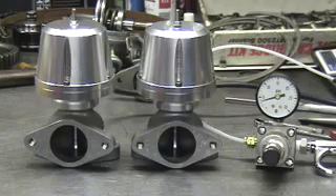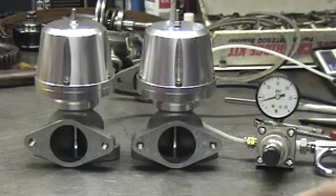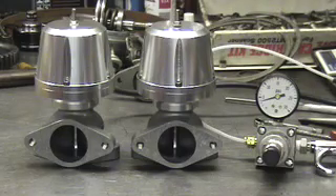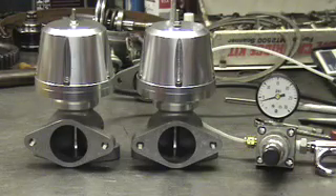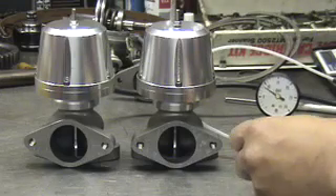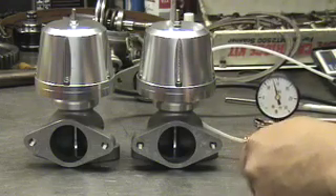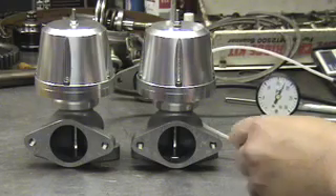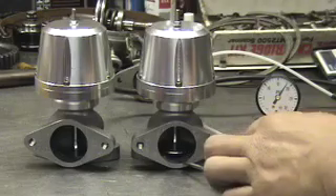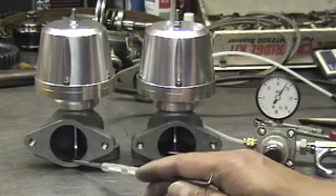We've got two identical Synapse 40 millimeter wastegates here. What we're going to demonstrate is what preload is and how preload works. Both of these gates have springs with two different preload settings. As you can see, this valve is already lifted and this valve is still closed.